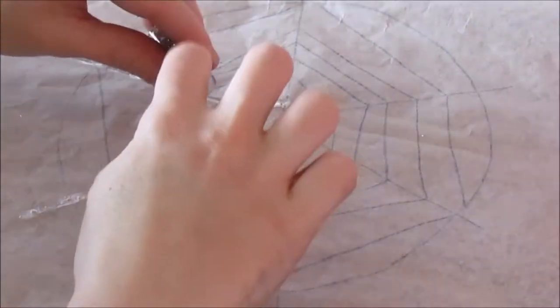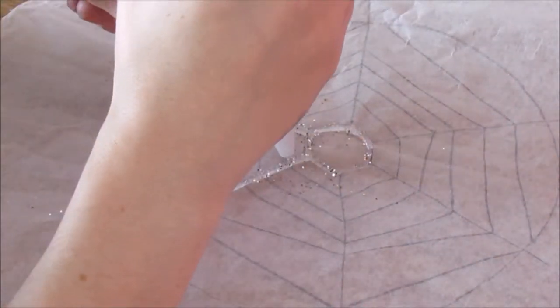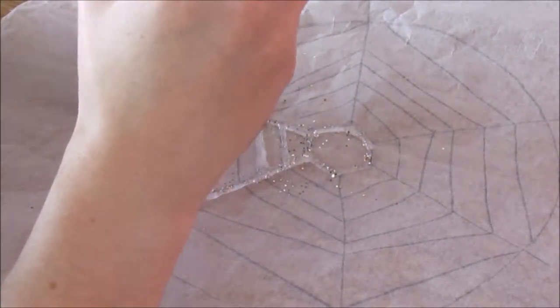Here, as you can see, I glued it along the lines and then sprinkled some glitter on. Let this dry and then it should peel straight off.